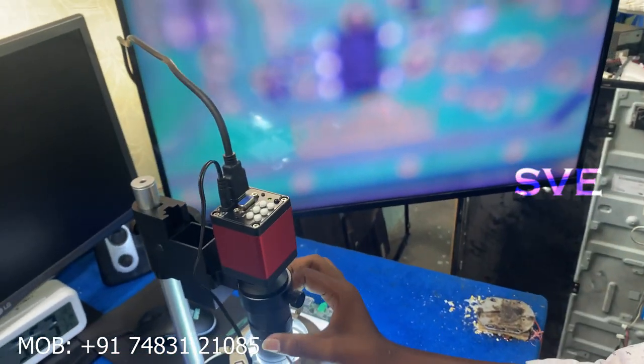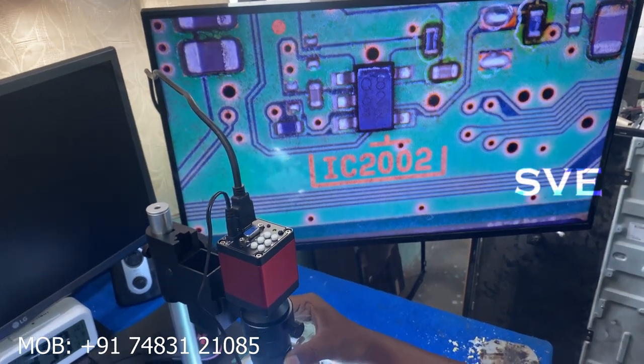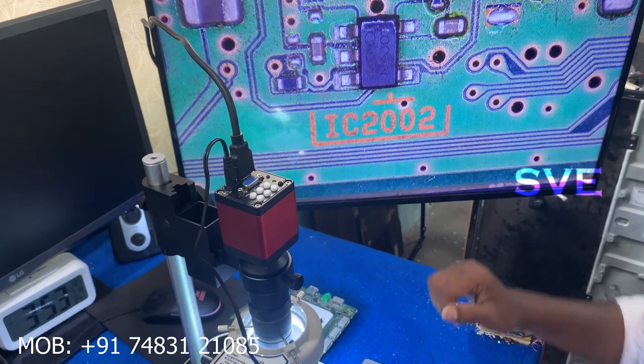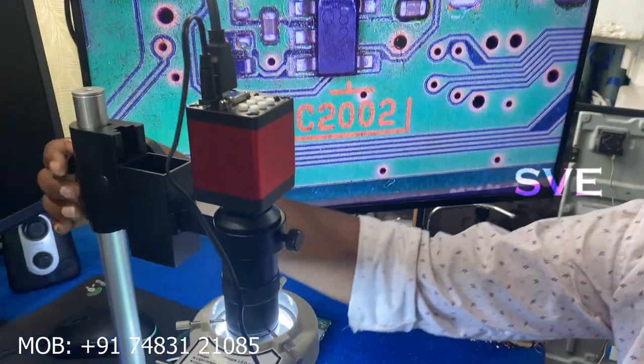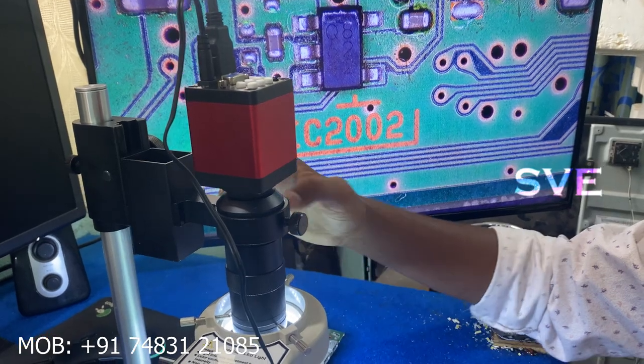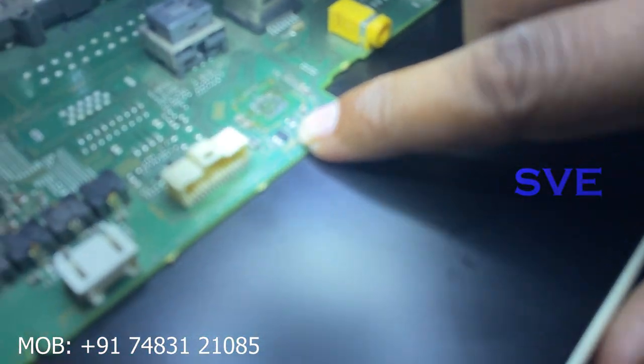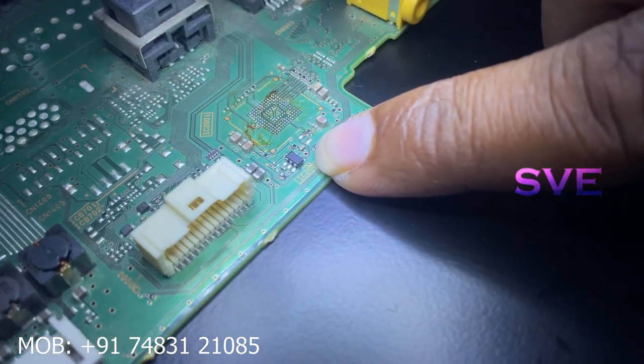Let's adjust the soft adjustment. As you can see, the microscope has a little adjustment here — it will correct our focus. As you can see, this one is the IC I am showing in the microscope.